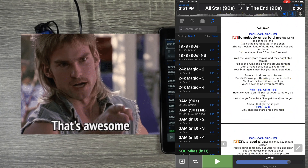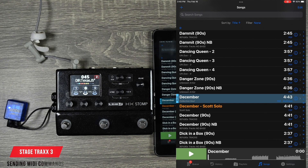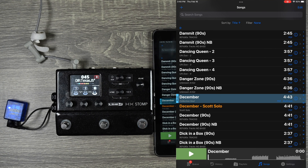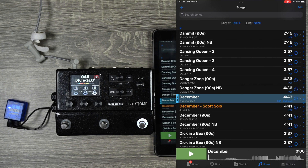Not only can Stage Tracks receive MIDI from external devices, but it can also send MIDI to control your external gear. I'm going to be using this to control my HX Stomp, but you can control any device that receives MIDI information. So when the song goes into the chorus and needs to hit a button, I never need to do it — Stage Tracks will send it for me. When it goes back to the verse, it'll switch back. Very, very cool.